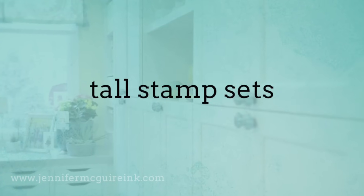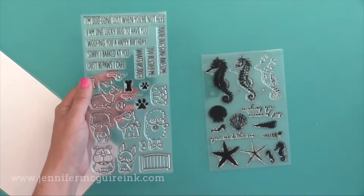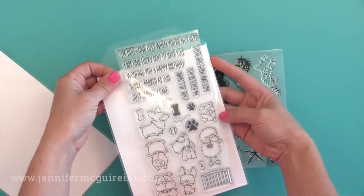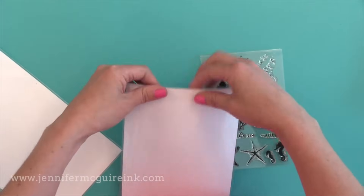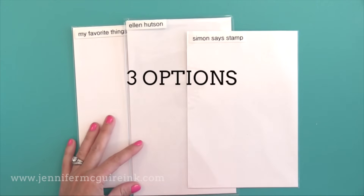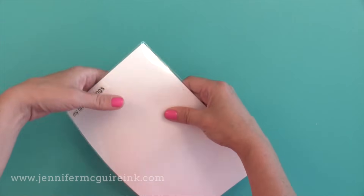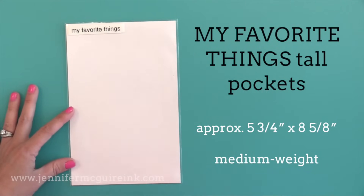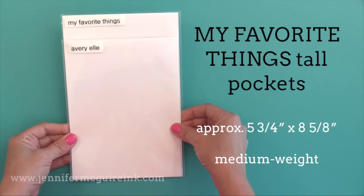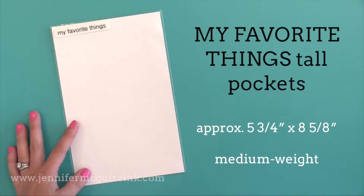This brings us to storage for tall stamp sets. There are a few stamp companies that make taller stamp sets — same width as a regular stamp set, but just a bit taller. My Favorite Things is one of the companies that makes several stamps in this size. There are three options for tall stamp sets. The first, which is new, is from My Favorite Things — designed to hold this size of stamp set. It's medium weight with a flap closure on the back, just a bit taller than the regular stamp pockets. I'm going to be using these in the future.